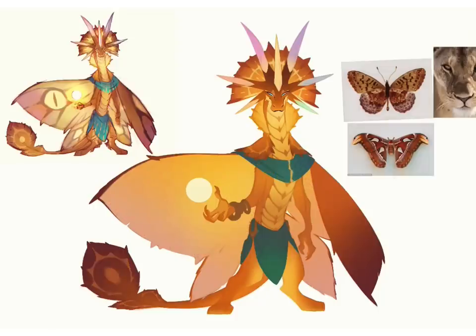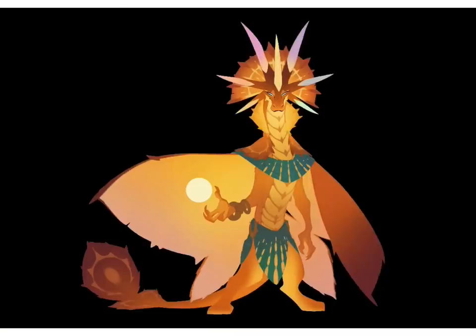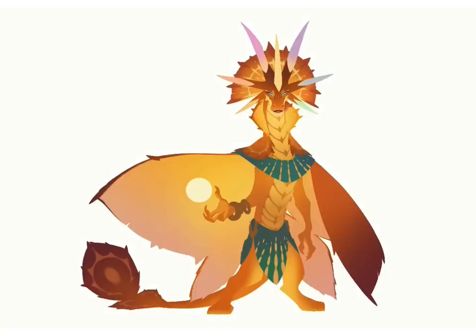Another subtle sunburst motif on her tail, and playing with different patterns for her shawl and loincloth. I was really tempted to do a lot of textile research and do something complex, but I erred on the side of something more simple and iconographic — more iconic and straightforward — just trying to translate those radiant sunbeams radiating out from her face.